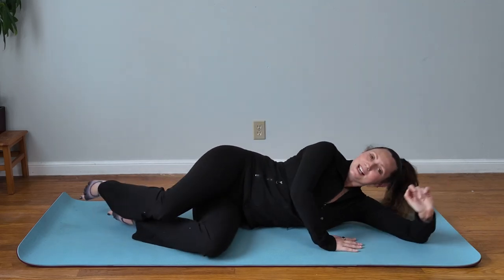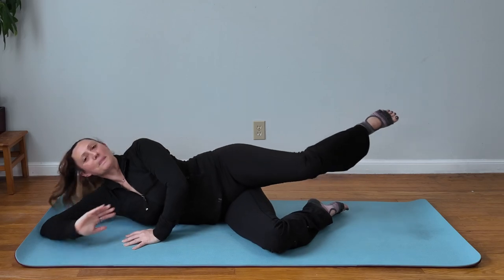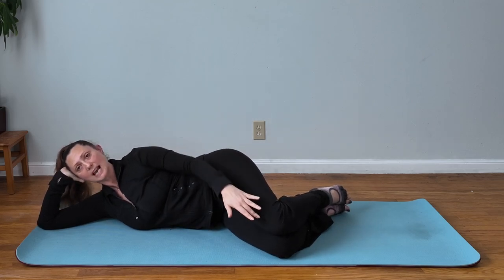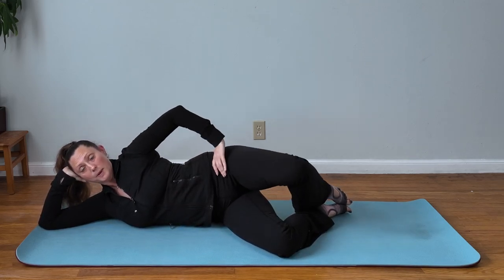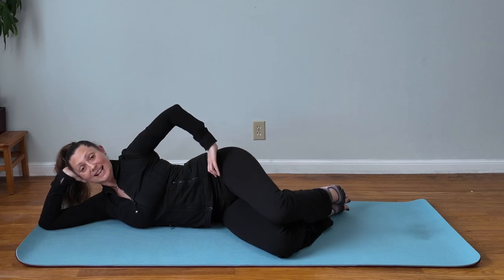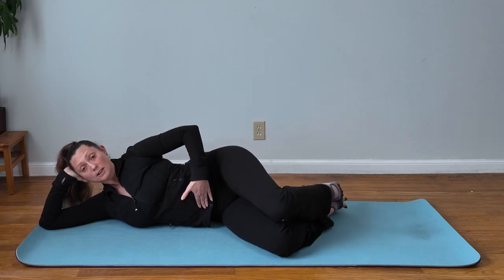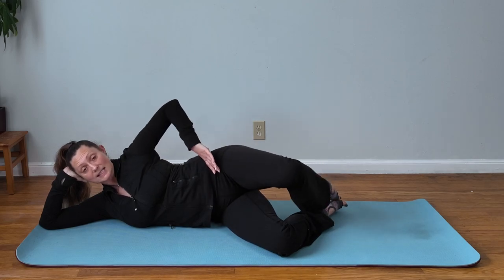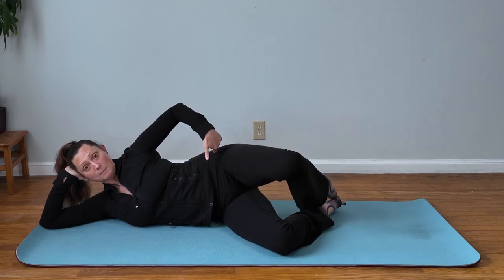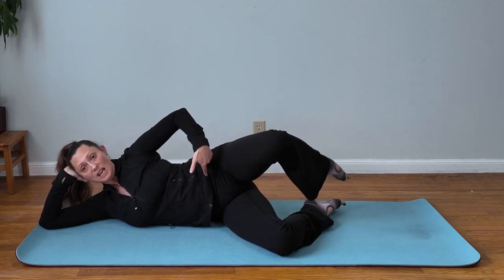Alright, switching sides. Check your alignment — you want your head in line with your shoulders and your pelvis, hips stacked, knees stacked. Open and then internal rotation, back to that external rotation, and home base. Remember to keep your abdominals engaged. You want to create as much space between your waistline and the mat as possible.